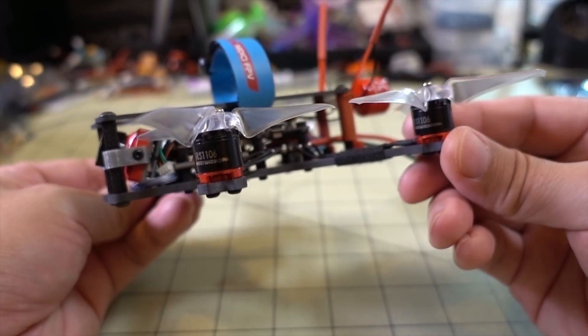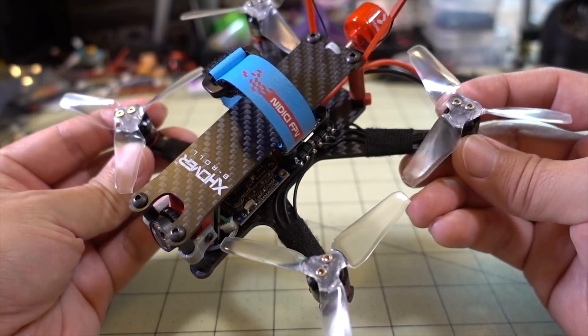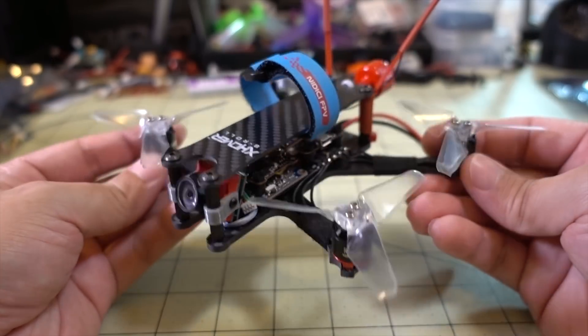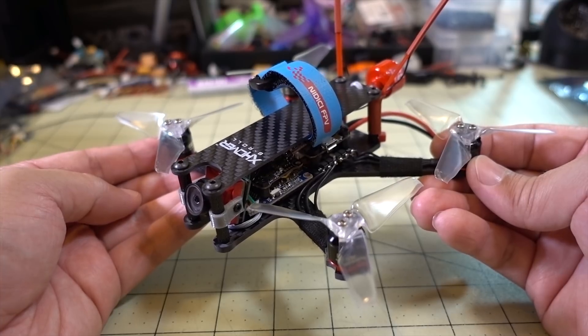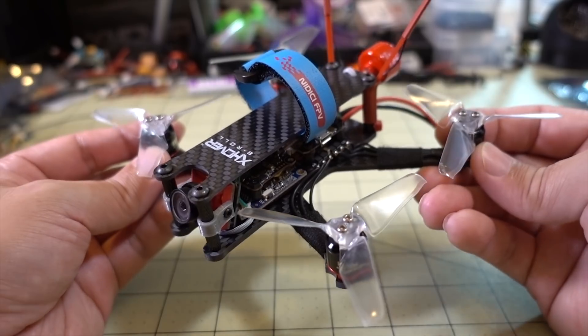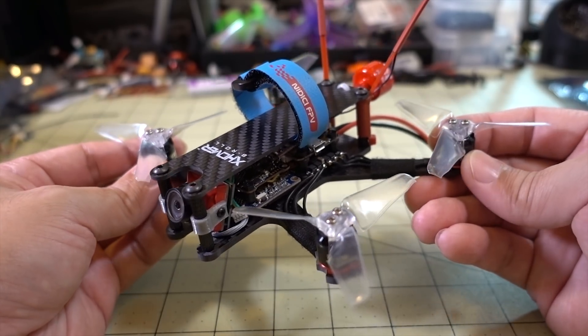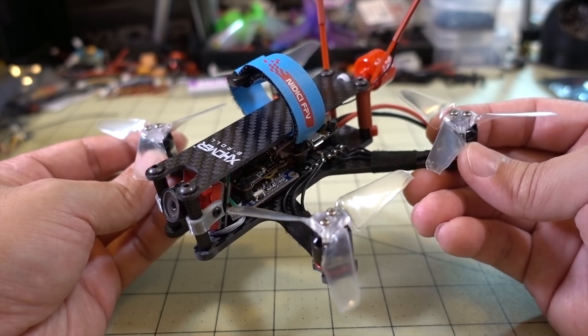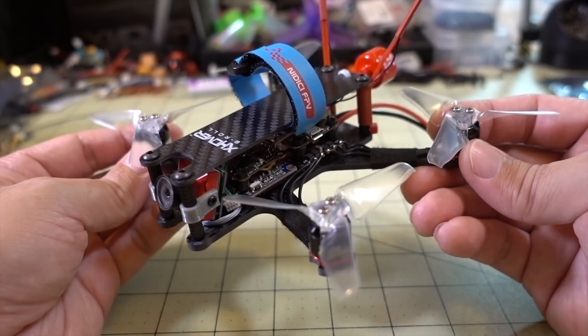I decided to build this with some Emax 1106 motors — these are the 4500kv — and I'm running Avon 3-inch props. I did that based on the earlier video on the Babyhawk R 3-inch and the really long flight time I got with that one. I think that one had a longer flight time because it weighs less. This is a heavy frame, actually about 30 grams or more, so I wasn't able to get as long of a flight time using this setup.